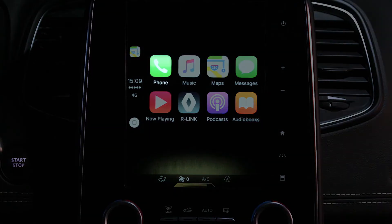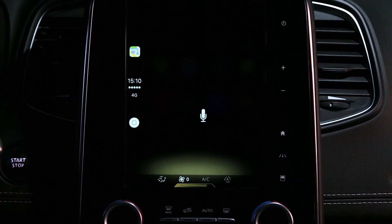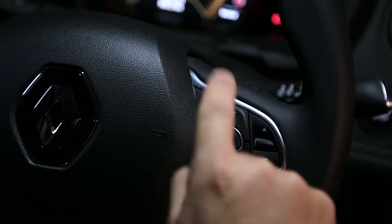To make a call, click here or press and hold this control. Say: Call Bastian. Siri responds: I'm calling Bastian. You can hang up with this button or using this control on the steering wheel.